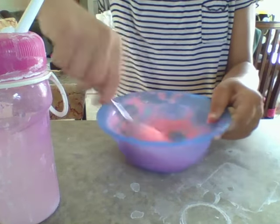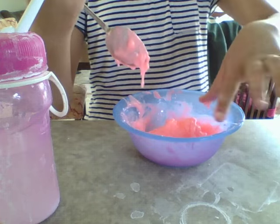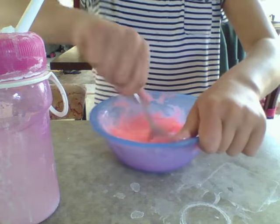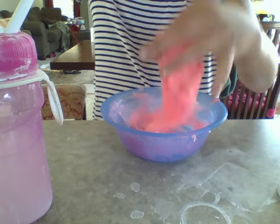It's thick — ooh, it's chunky! I'm going to add a little bit more of the activator because I think it helps it activate. Yep, the chunks are all gone — let's pick it up!